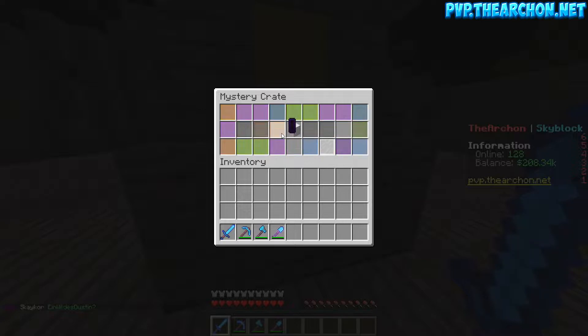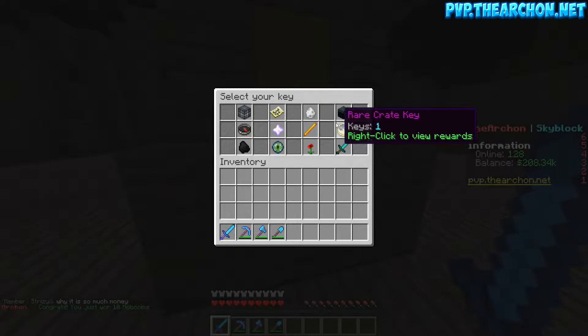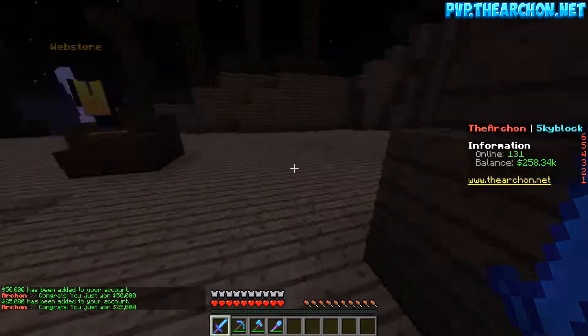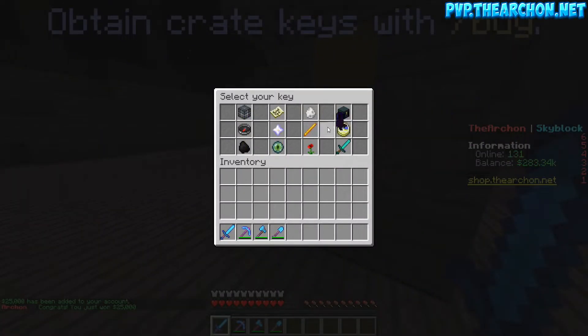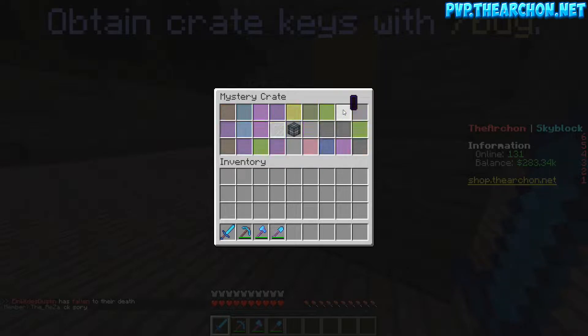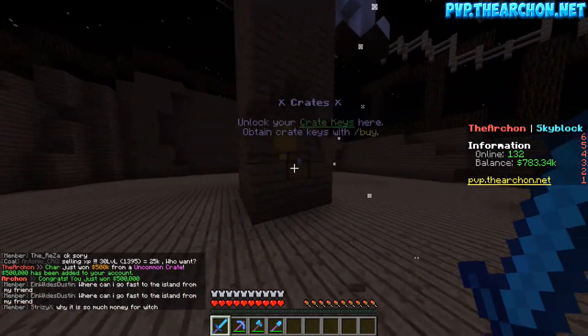Opening our three vote keys — mob coins, not terrible. I've pushed my keyboard all the way back and brought my mic forward to hopefully avoid picking up too much noise. 50k from one key — not bad at all, we really don't have a lot of money so we'll take whatever we can get. More money — 25k! We came out of that with an extra 75k total, which is always gonna help when we're building.